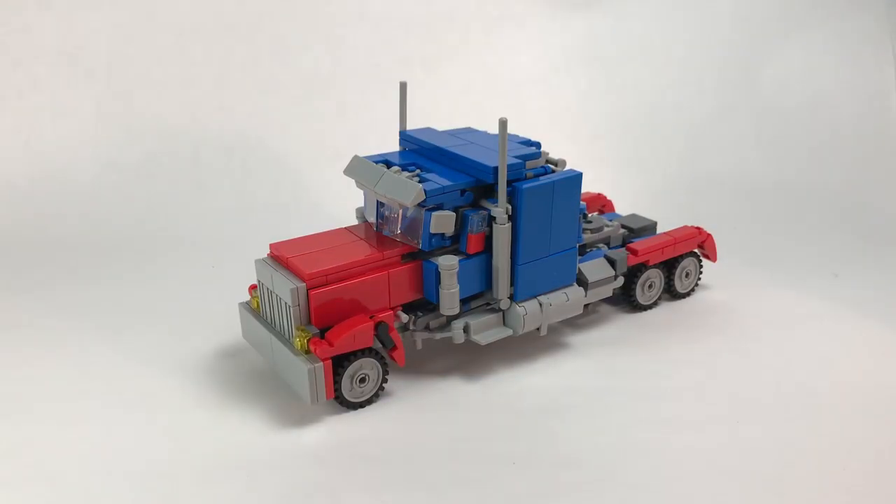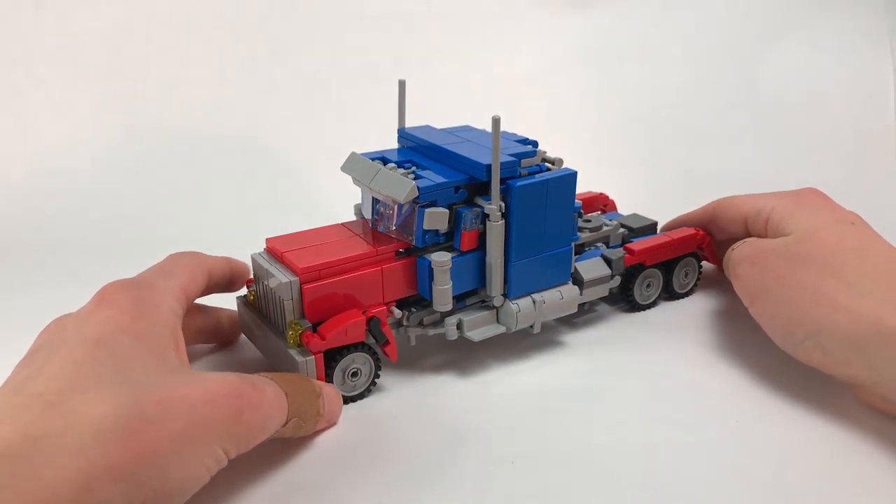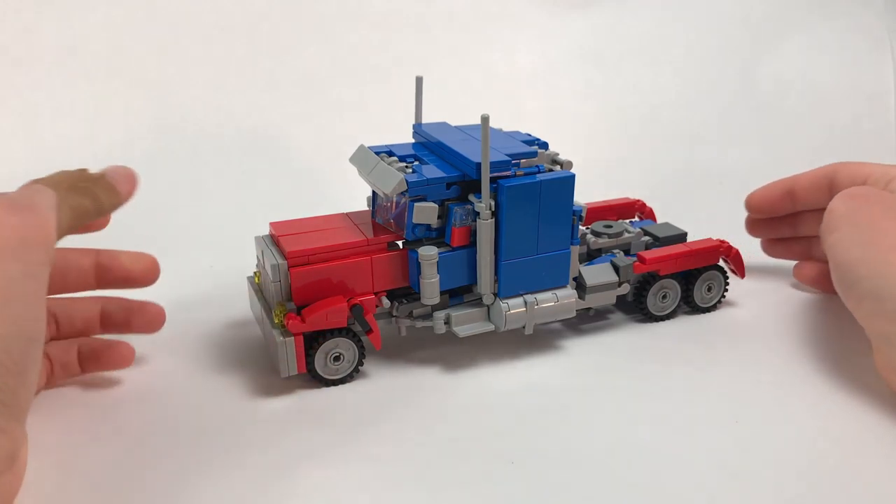Hey everyone, it's Click here again and today I have Movie Optimus version 2. This is one of, if not my favorite, transformers that I've made so far, especially compared to version 1 which was a hot mess. I am very, very happy with this — I think it came out really well.